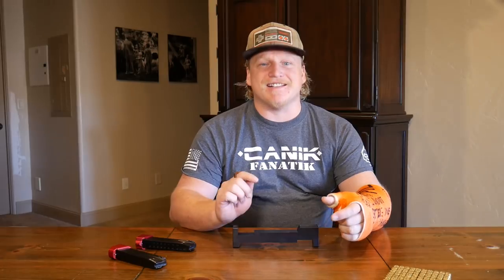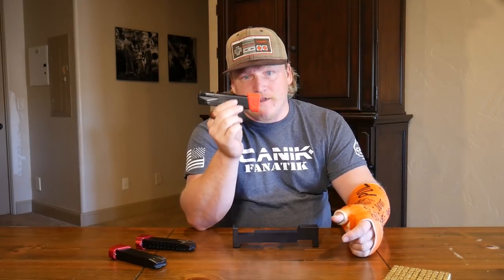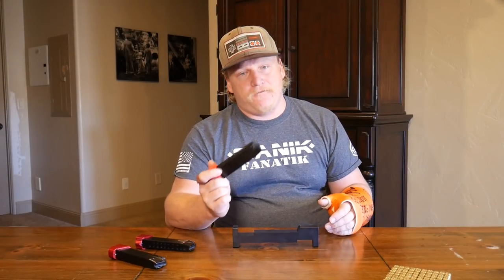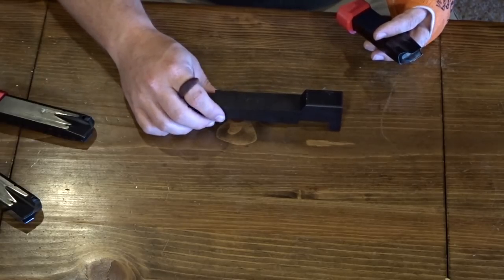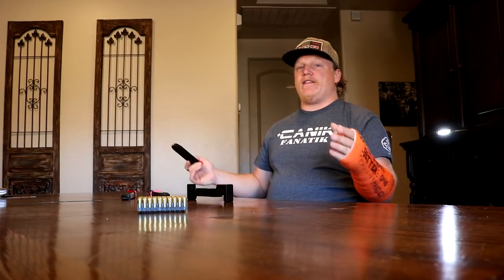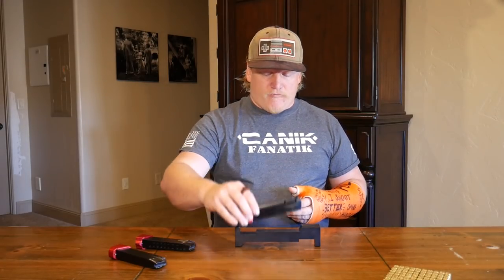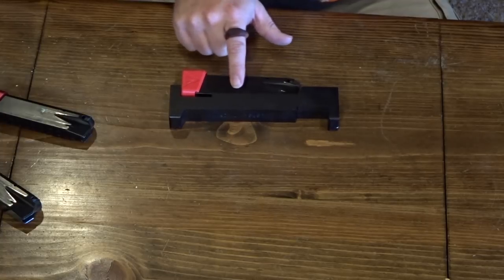I got a lot of questions after that video about the Kaine Arms 3D printed magazine extension — many comments said it didn't fit the gauge. I had tested it at the local range and it fit, but I wanted to be sure, so I had a new one shipped out to me. And voilà — it fits, with a little bit of wiggle even.